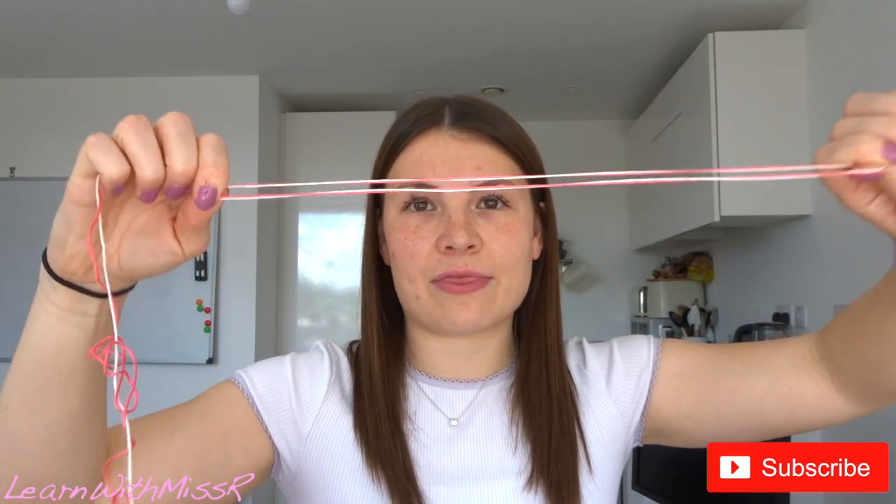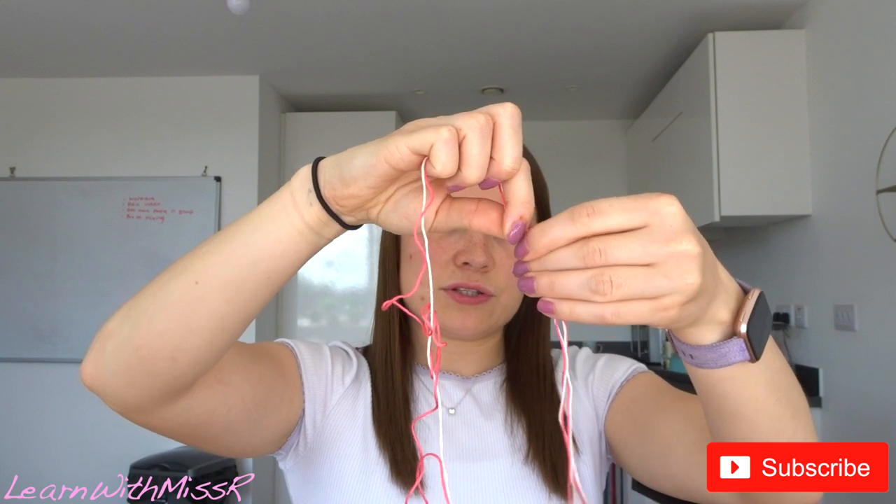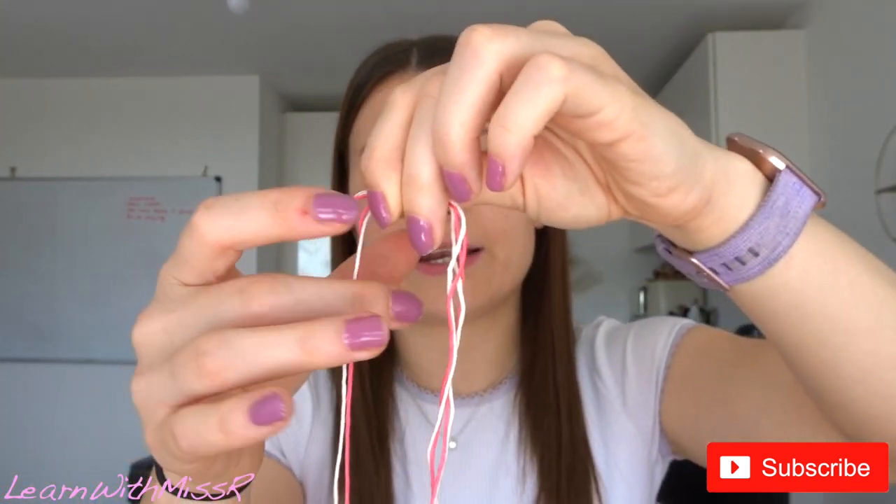Pinch the string and this time we're going to bring it down and around so that it's double the length of our skeleton. Once you've done that, where the ends of your string line up with the other bits, you're going to just snip there. Now you've got two longer bits of string as well.